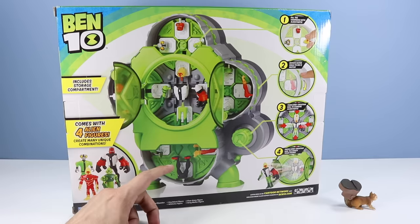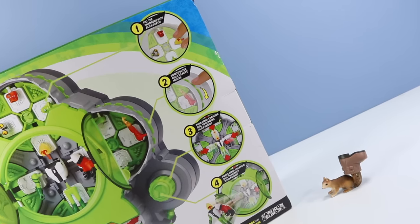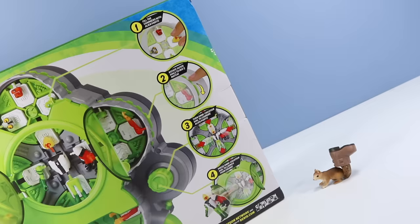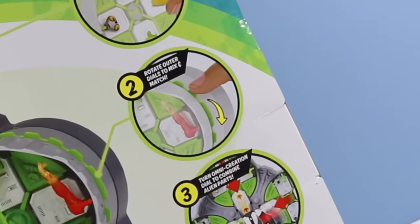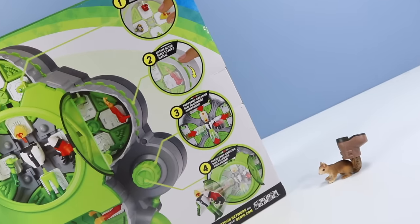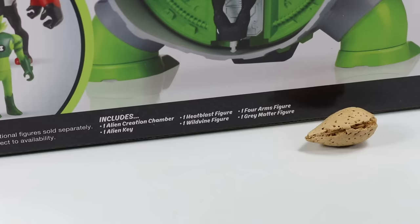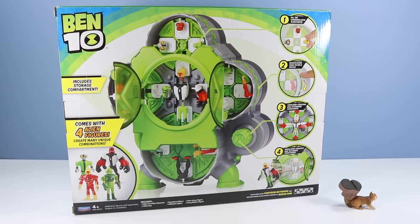The box shows upside-down forearms and four alien figures with many unique combinations. The four main steps are: number one, fill the chambers with alien parts; number two, rotate outer dials to mix and match; number three, turn the omni creation dial to combine alien parts; and number four, press the omni creation dial to launch your figure. Fine print: includes one alien creation chamber, one alien key, one Heat Blast figure, one Wild Vine figure, one Four Arms figure, and one Gray Matter figure. Omnitrix sold separately.